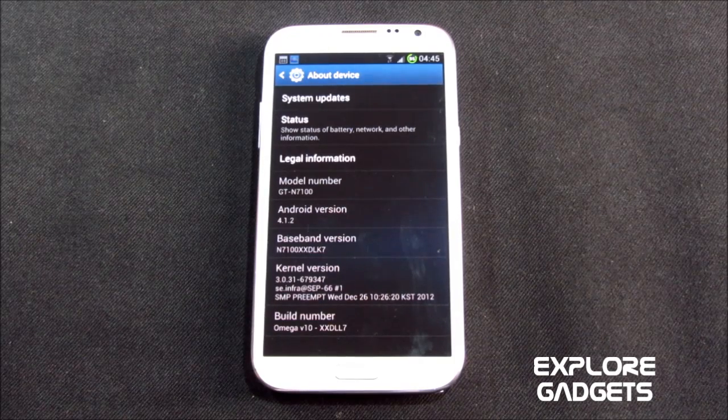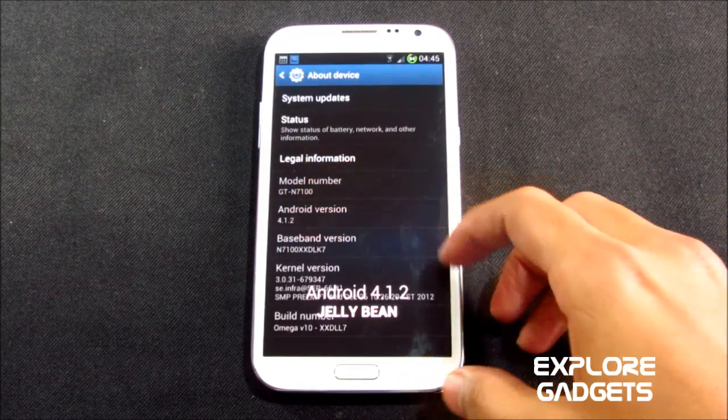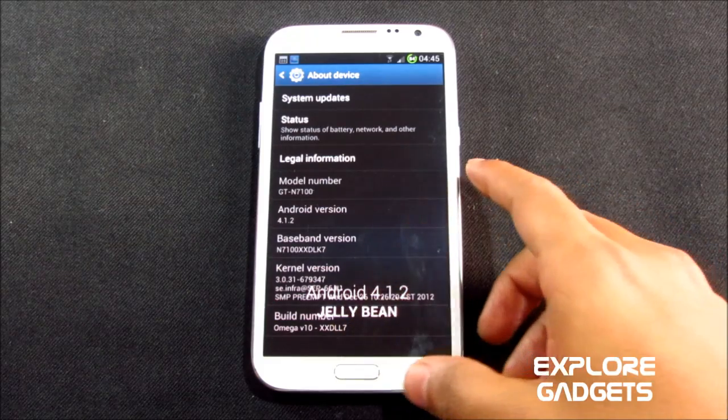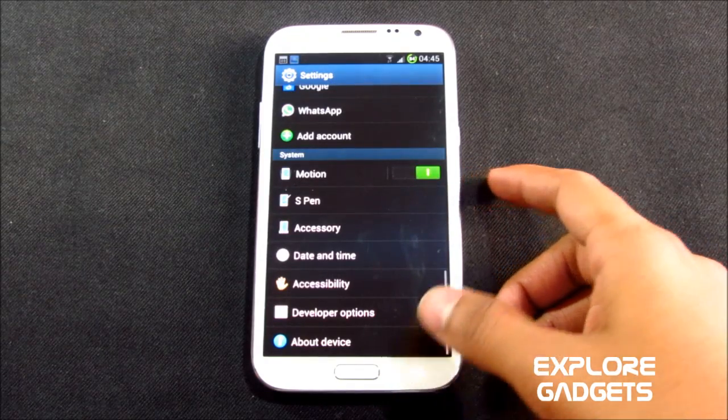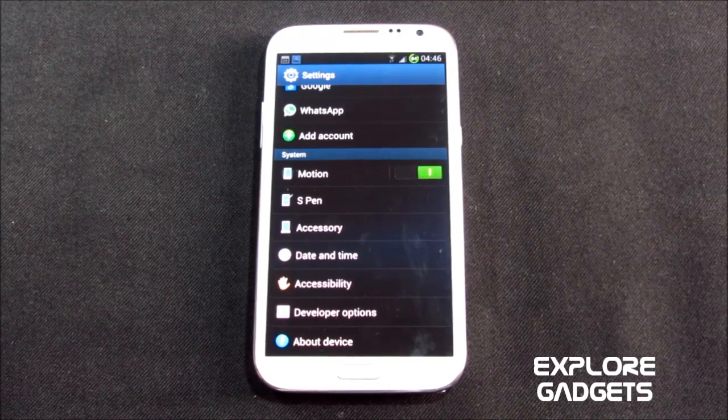Hi guys, this is my review of the Omega ROM version 10 for the Galaxy Note 2 GT-N7100. This is Android 4.1.2, Jelly Bean. Hit link 1 from the description for the installation method, and link 2 will lead you to the ROM thread where you can download the ROM.